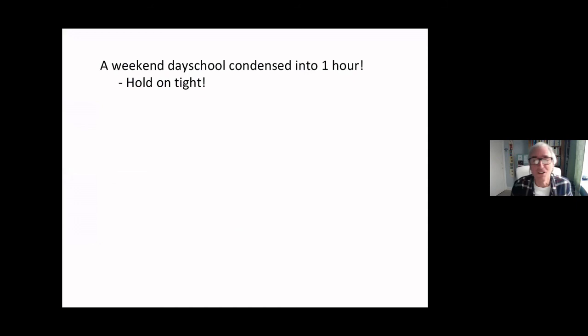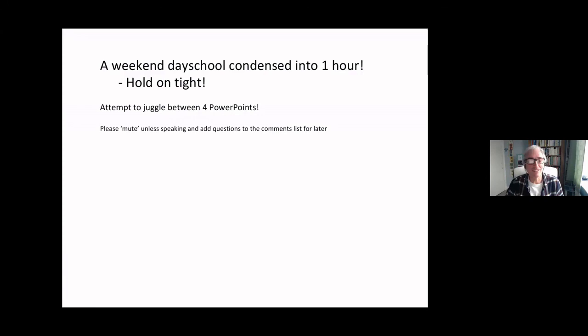You're going to get a weekend's worth of field work and training in an hour, hopefully. So hold on to your hats, and I apologise if it's a bit of a mad race through, but we haven't got much option, really, unless you were here all afternoon with me, which would be very lovely, but I'm sure you've got better things to do.